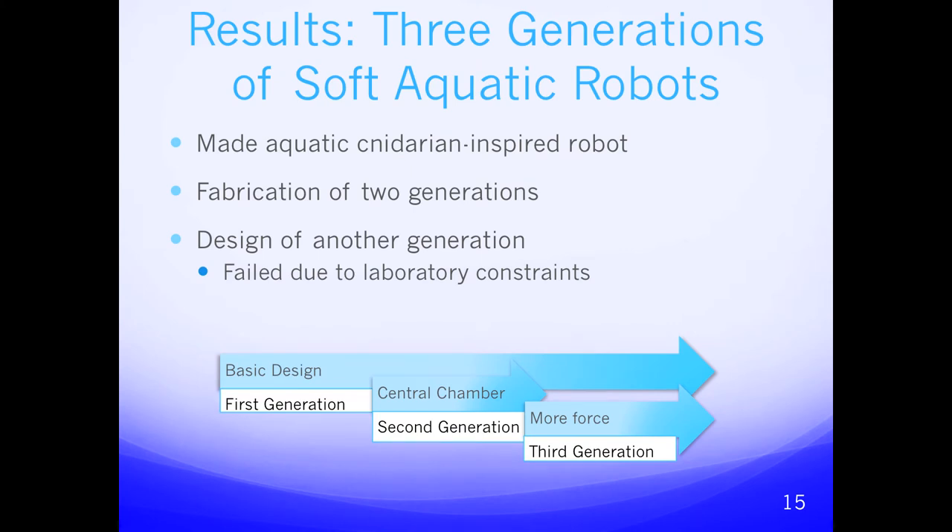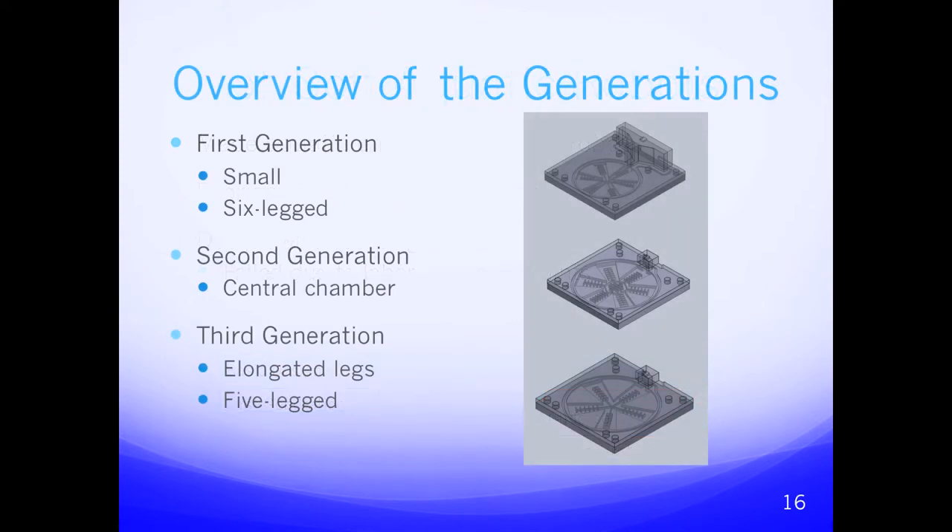We designed three generations of a jellyfish-based robot. The first two generations were successfully taken through into the fabrication stage, while the third remained at the design stage — though all three were fully conceptualized and designed. The first generation was small, six-legged, with webbing between the legs that was carried through all three generations. The second generation had elongated legs and a central chamber to neutralize buoyancy. The third generation had elongated legs and five legs instead of six.